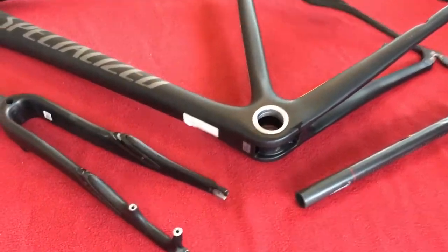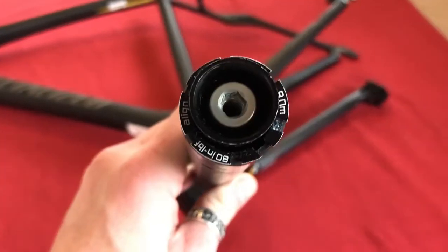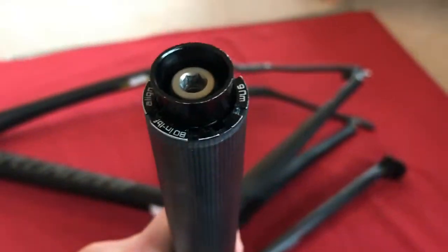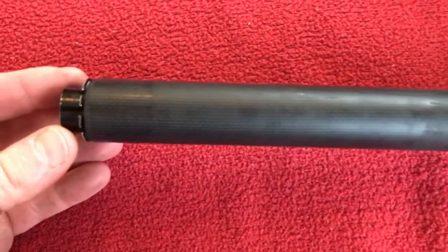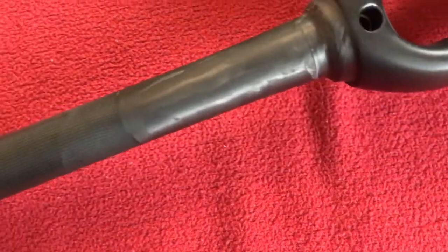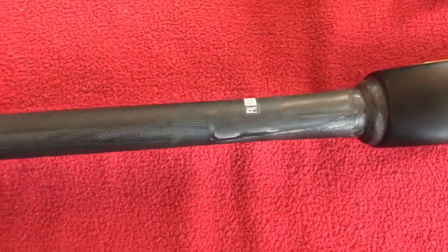So we'll start off with the forks, just to show you around. We have the top — let's put that there and give you a good look. This is much better than photos because you can actually see around and inspect it for yourselves.